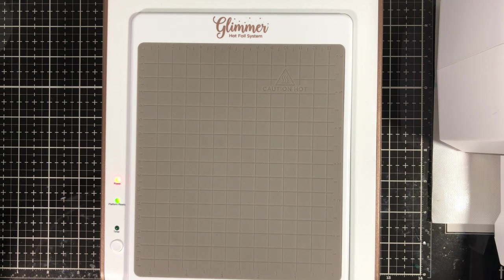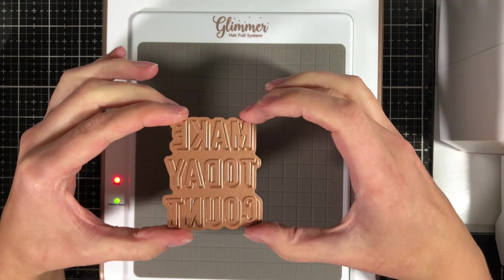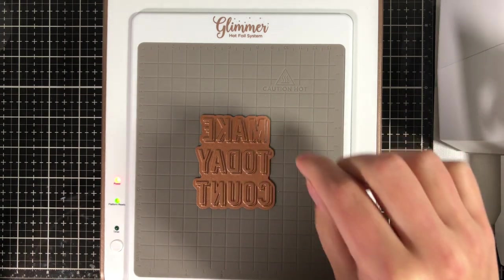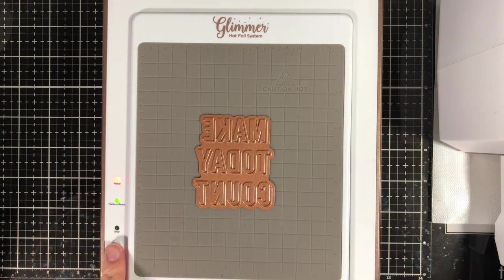You can use both the Spellbinders dies created for this platform or your regular dies as well, but they are going to look a little bit different than what you're used to. The dies created specifically for the Glimmer Hot Foil System have a debossed look, meaning they make an imprint into your cardstock if run through a regular die machine. These are called glimmer plates — they make impressions, they don't cut. That's important to know.